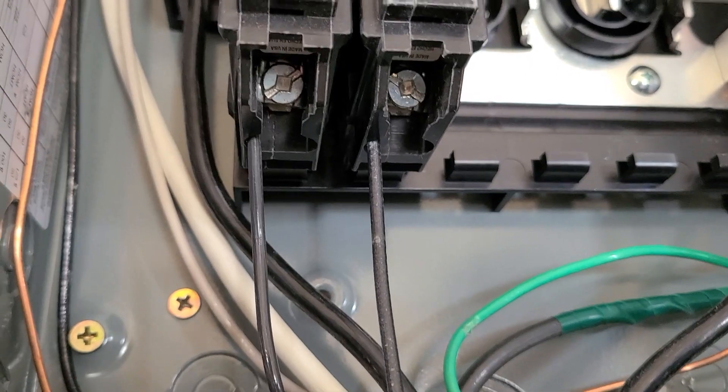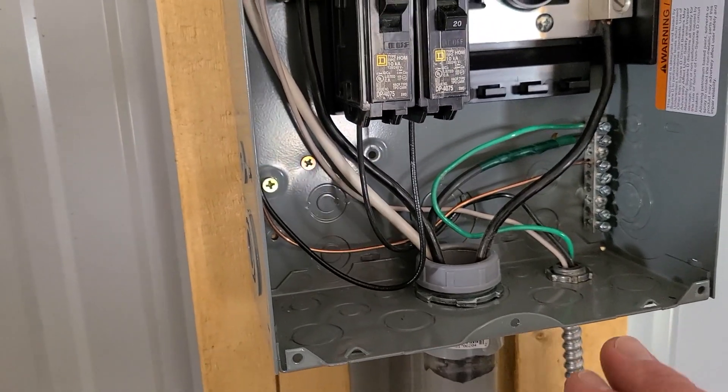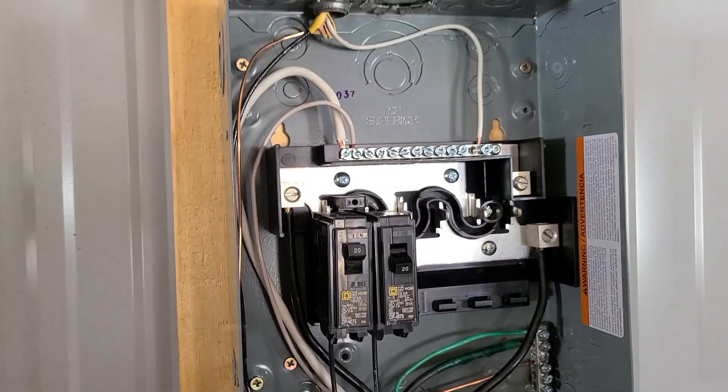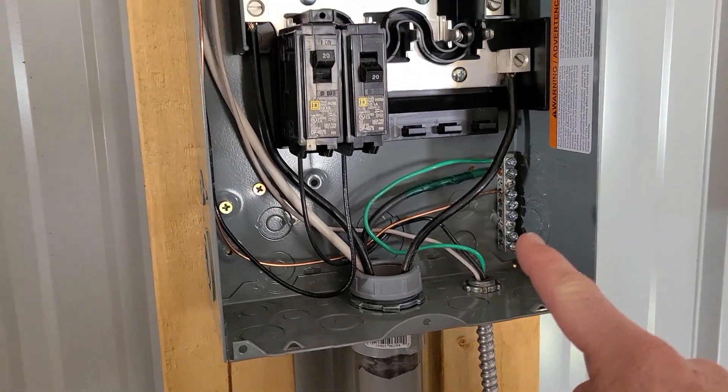And underneath there, as you can see, underneath the breakers it comes from the black. So if this is a little confusing, please watch our other video where we pull the wires from our main panel to this sub-panel through the conduit. And then what we added here — after the BX, after we cut it — my dad just described that.